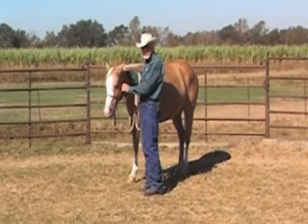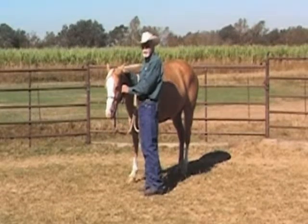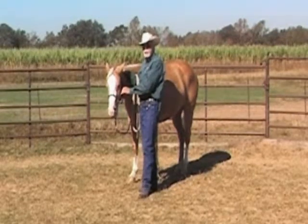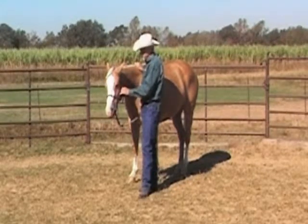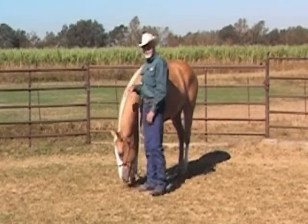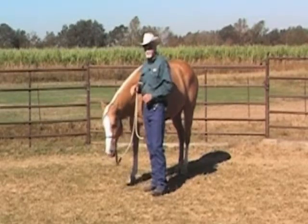If we move our hand here and the horse raises its head, we don't want to take it away immediately. When the horse puts its head down, then we take our hand away to remove the threat. We can hold on to the halter gently, and when the horse puts its head down, we will always take the pressure away.